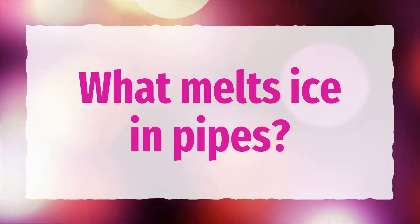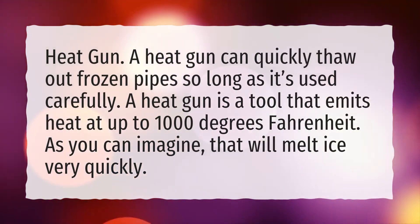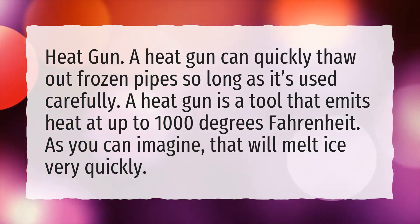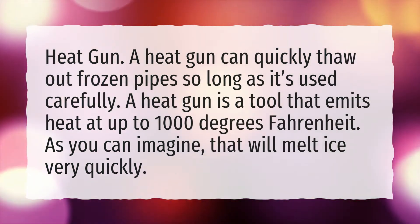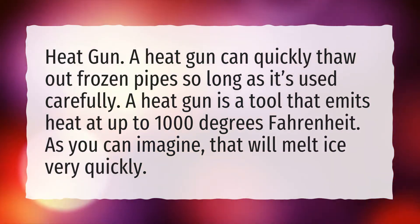What melts ice in pipes? A heat gun can quickly thaw out frozen pipes so long as it's used carefully. A heat gun is a tool that emits heat at up to 1000 degrees Fahrenheit. As you can imagine, that will melt ice very quickly.